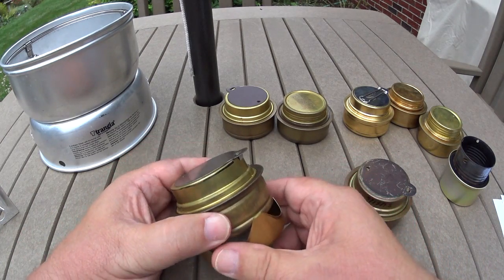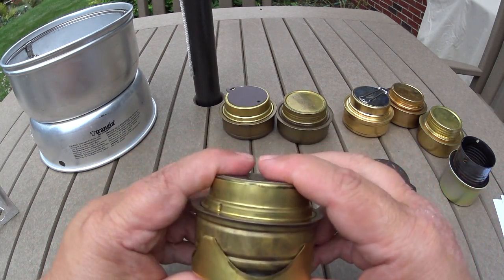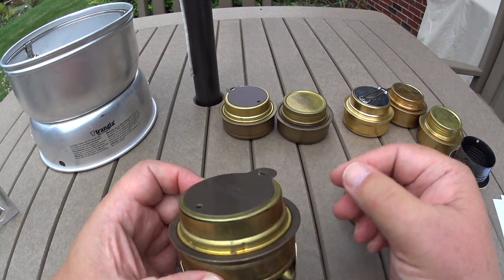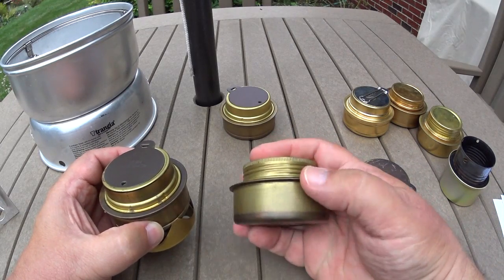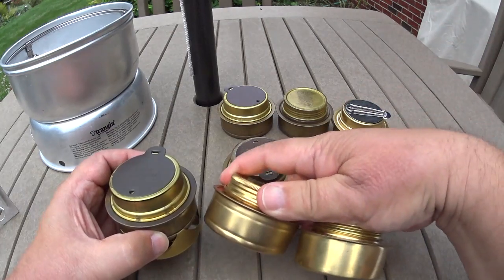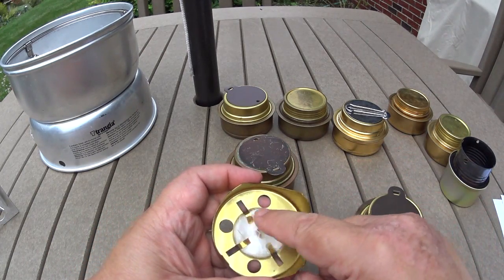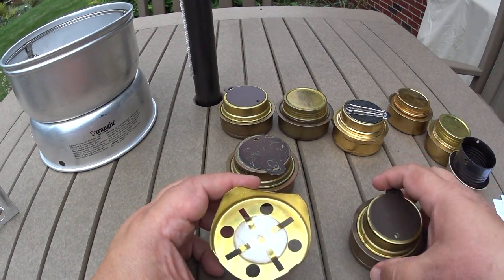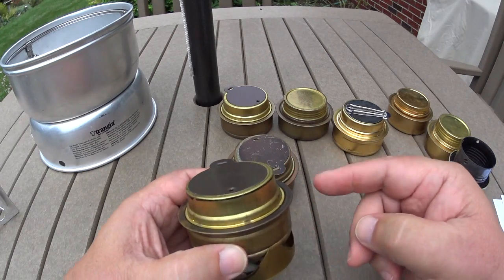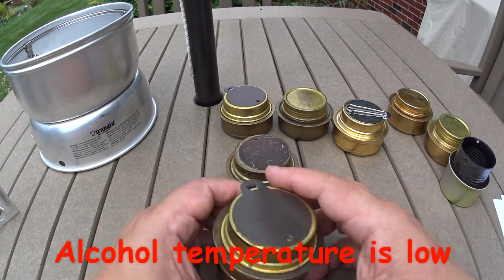It looks like this — it's a little cup that fits onto the bottom of the Trangia. You can see there are two grooves here: one is for when the thing's put away, you collapse it up to that groove, but then you can pull it down to the lower groove and the cup just hangs there. Inside there's a little fiberglass pad that you're supposed to put a couple of drops of alcohol on. You attach it onto the Trangia, light it, and it heats up the Trangia and makes it come to bloom faster — which is what you need in winter when the alcohol is so cold it's just not making enough vapors.